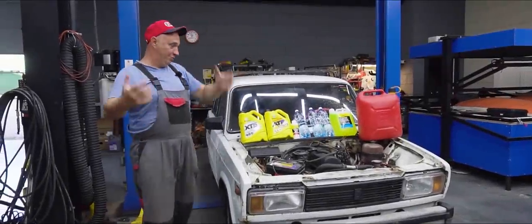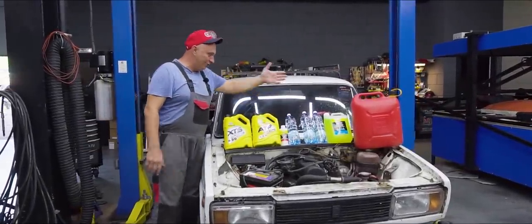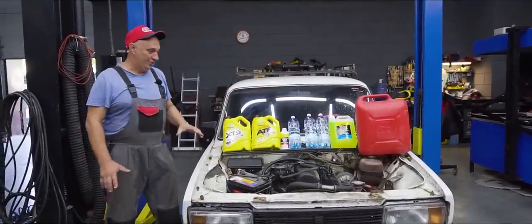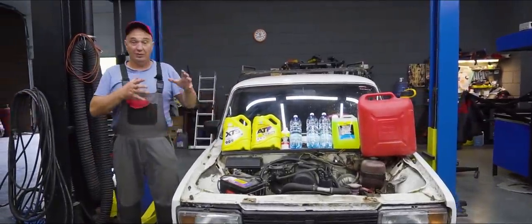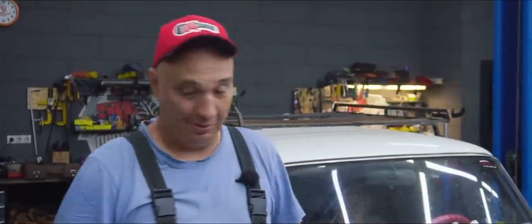Hey there, fellas. How's this for an experiment suggestion? Right here we've got some fluids of various types, mostly of the technical variety. We've heard people asking how you carbonate water at home and whether it's possible to carbonate gasoline. Why don't we find out in today's episode?